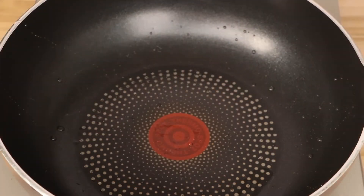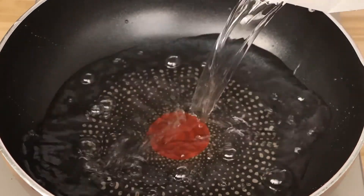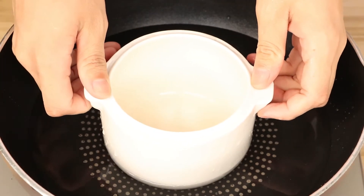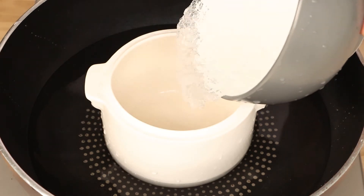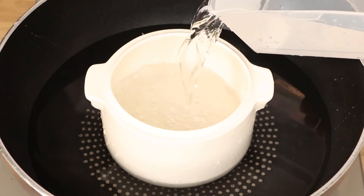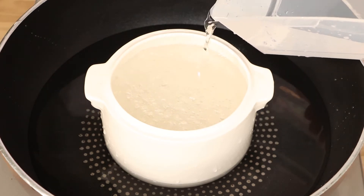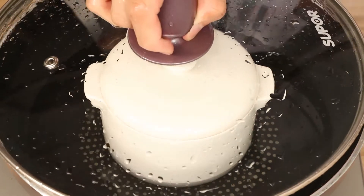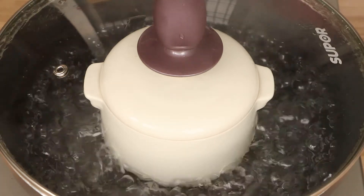Next, we can start to cook snow swallow with log sugar. Add enough water into the pan, then put the small ceramic stew pot into the pan. Put the snow swallow into the stew pot and add enough water into the stew pot. Then cover the lid on and use the big fire to boil it. After the water has boiled, cook it for 20 minutes.